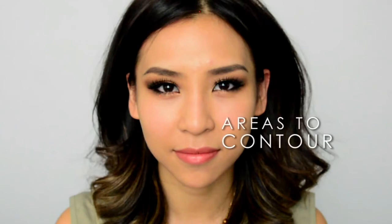The areas I'll be contouring and pushing back are around my forehead near my hairline, the sides of my nose, under my cheekbones, and lastly my jawline to create a slimmer looking face.